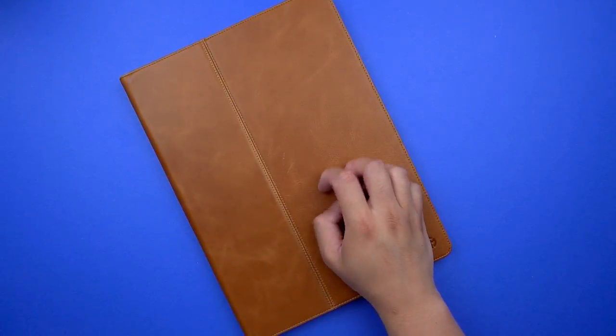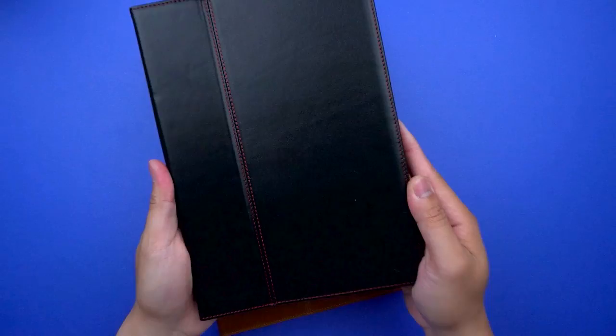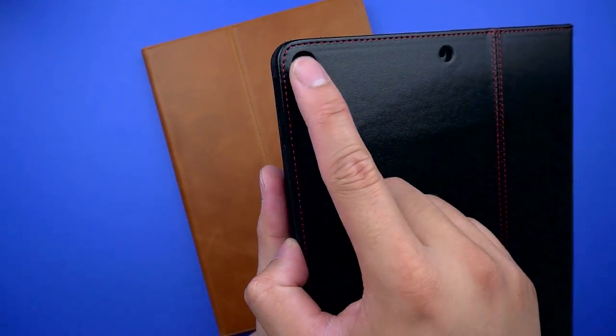If you're really not a fan of the scratching but still want the leather option, they also have a black model — I have one here for the 10.5 inch — that doesn't scratch or at least doesn't show any scratching. But I'm personally all about the classic brown.